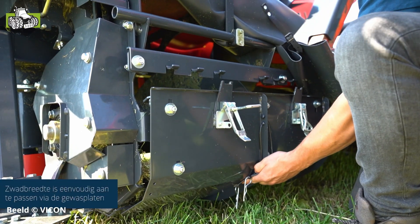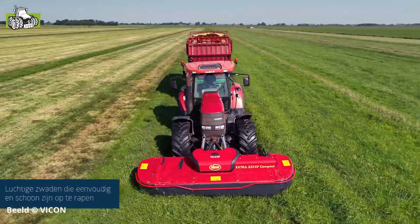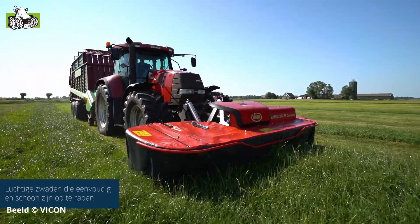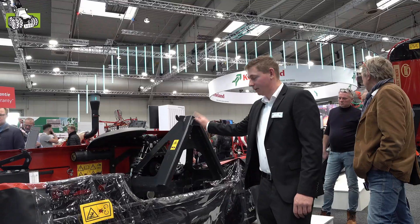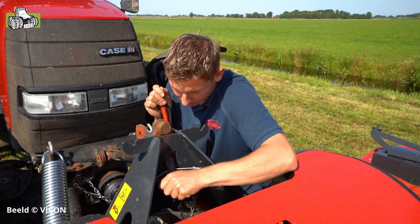We'll be able to make a small swath from 1 metre. If we want to spread the grass completely out, we can place the full coverage on the machine to get full coverage of the grass. The XF Compact is known for its simple box design where you can easily operate the machine.